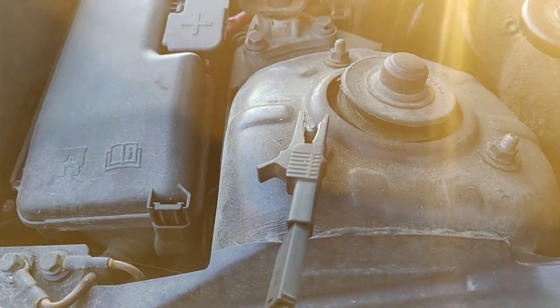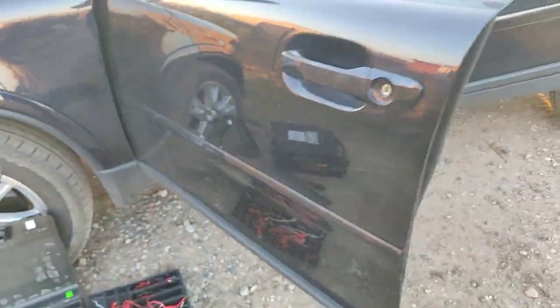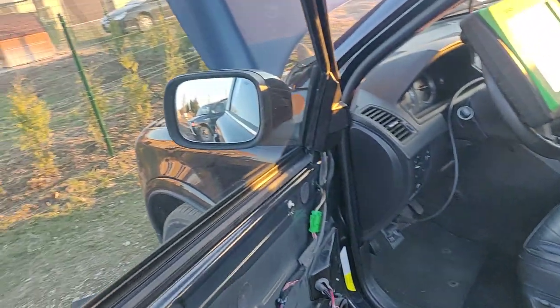You just take a black wire, put it on the minus, which is the ground of the car. Take this little connector and put it into the minus. Let's go.